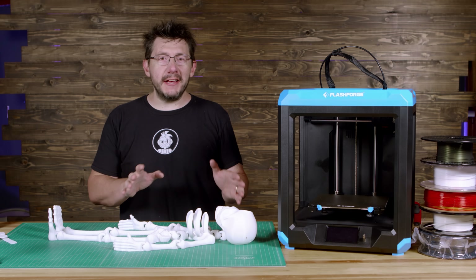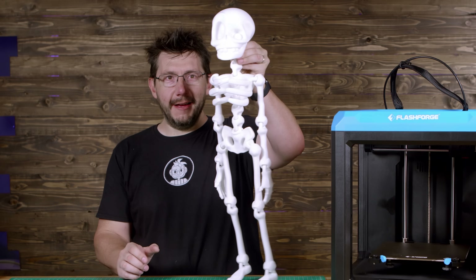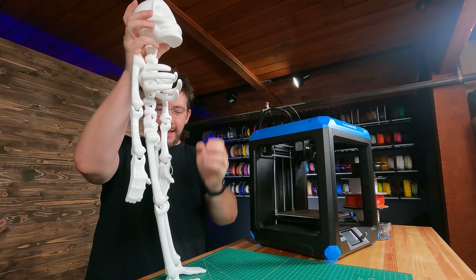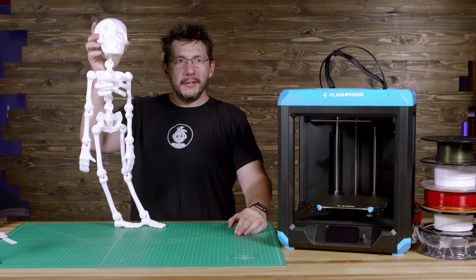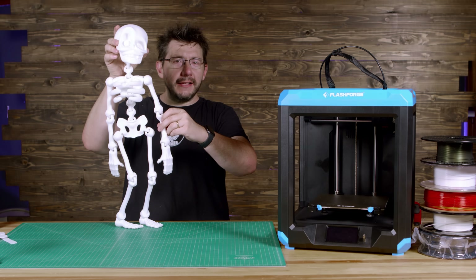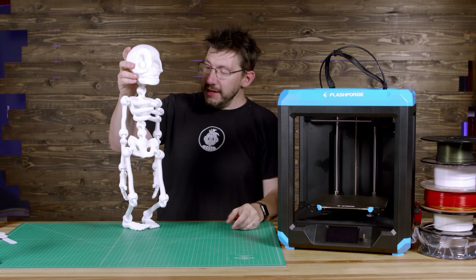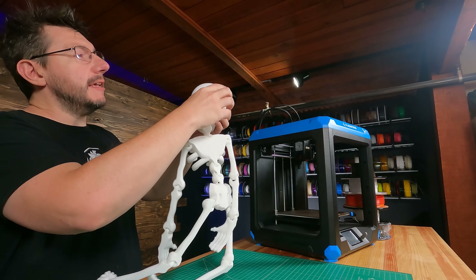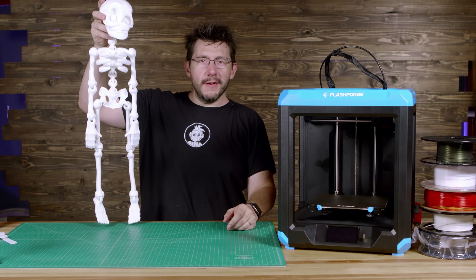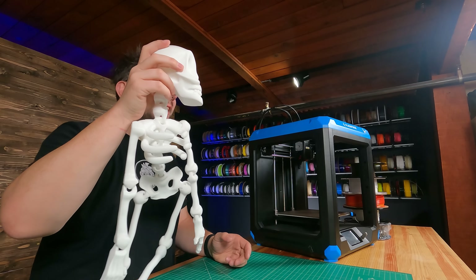I'm about to pick up and show you a 69-centimeter large skeleton. Oh my goodness — look at this! This is fantastic. This articulated skeleton is the double XL skeleton from the Flexi Factory Patreon, and it is large. It does have two holes right here so you can put a rope around this part of the skull and hang it up for Halloween. Once Halloween hits, we might have this up as a decoration.